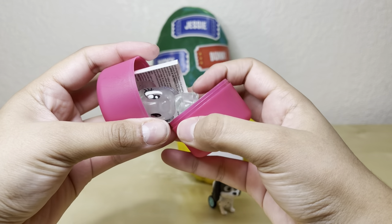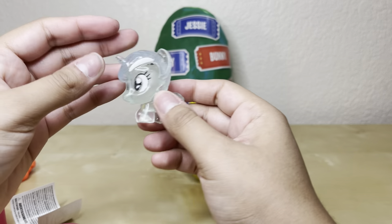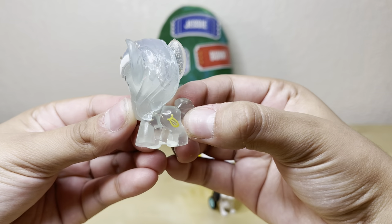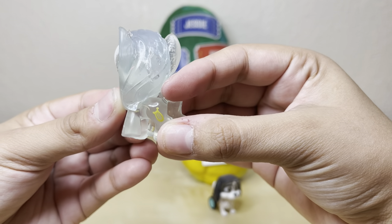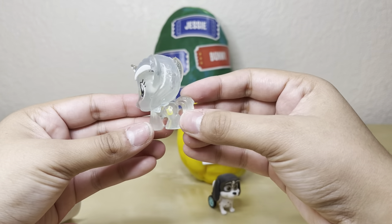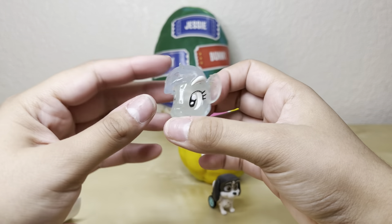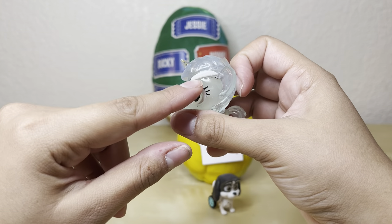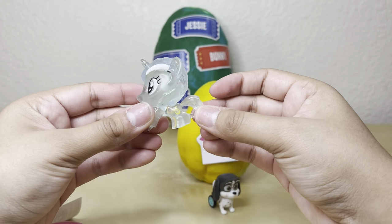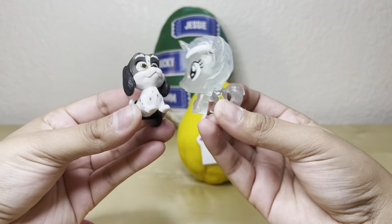We did get a different one! It's a new My Little Pony — she has a cool little music figure, looks like a harp, and it's yellow. She also has a horn at the top of her head and a white stripe that I'm assuming is her hair. This cute My Little Pony Fashem is so exciting! So those are the two we got in our egg.